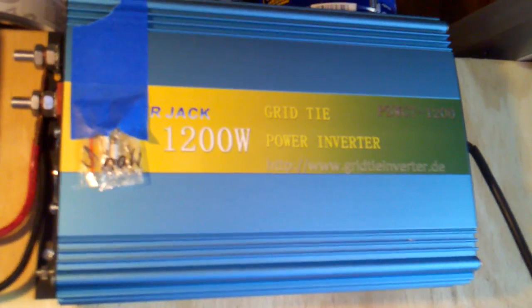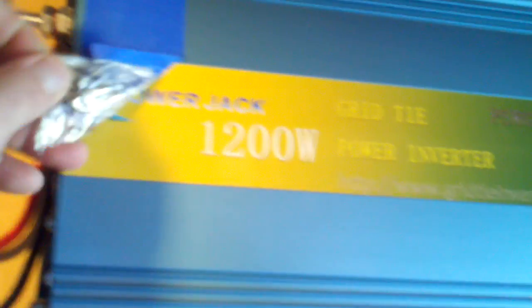Another test on the grid tie inverter. Also, if anybody wondered, this is a set of fuses that come with the thing. I taped them to it — those are the fuses for that fuse block there.